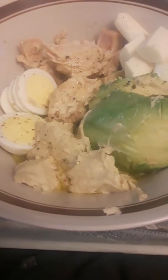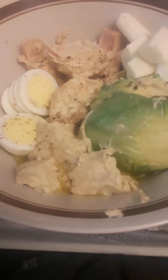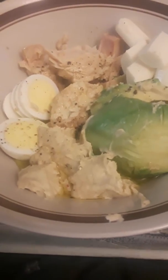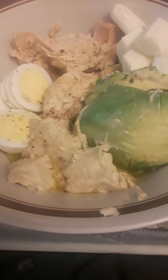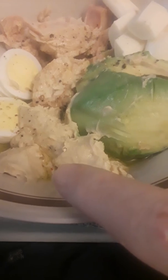I put the eggs in a jar, fill the jar half with water and shake it a couple three, four, or five times, and then the eggshell just peels right off and leaves the egg nice and whole. I also have a little bit of hummus right there.